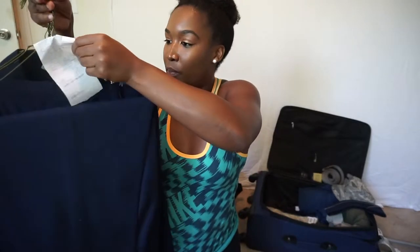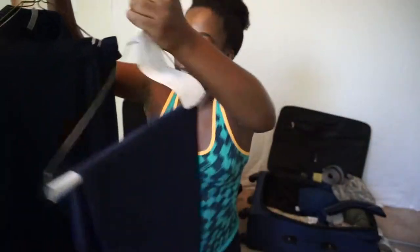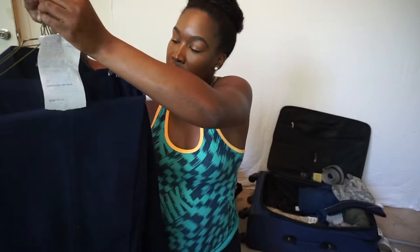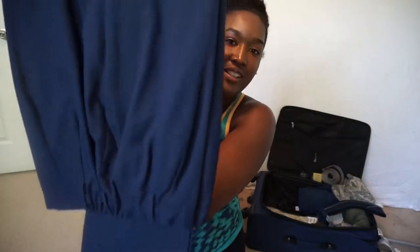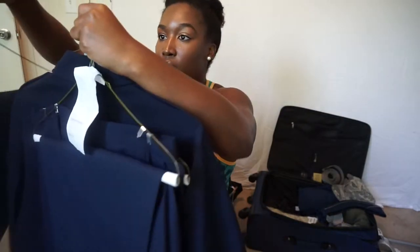Next, you need two pairs of pants. I already had mine dry cleaned — I just took the plastic off for you to see. These are the blue pants. I also have a skirt, and then another pair of pants I already had, so I didn't have to buy those.